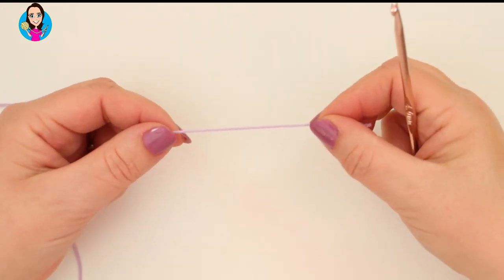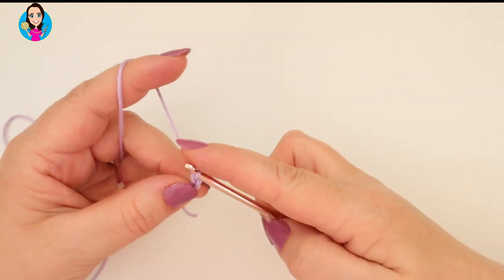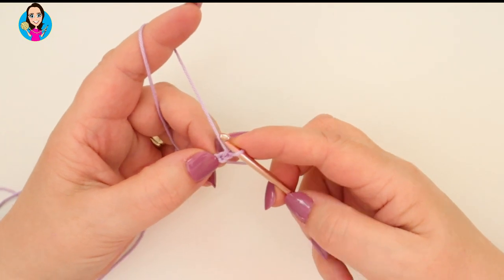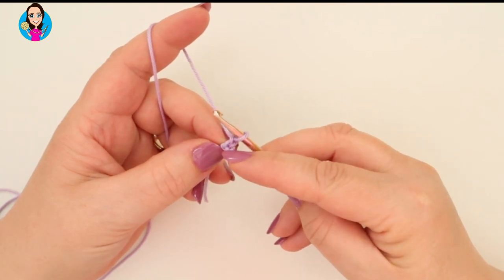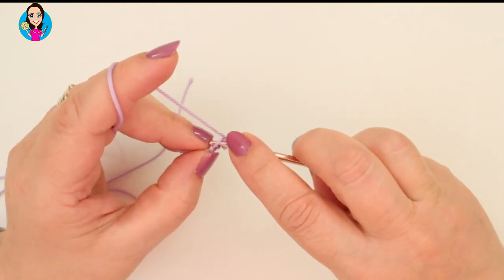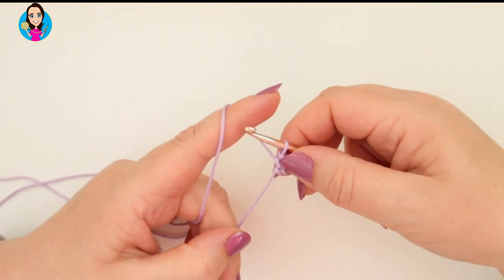I'm going to take my 4mm hook and my yarn and make a slip knot. We're then going to chain two, and work two double crochets - that's UK terminology, which would be single crochets in US terminology - in the second chain from the hook. So we don't count the one on the hook, we go into that first chain we made: yarn over, pull through, yarn over, pull through the two on our hook. Into the same chain again, yarn over, pull through, yarn over, pull through the two on our hook. Tighten up our slip knot.